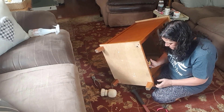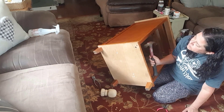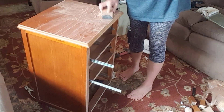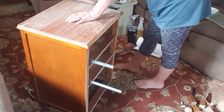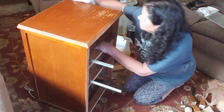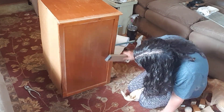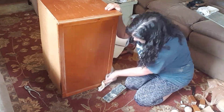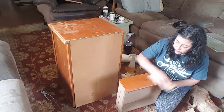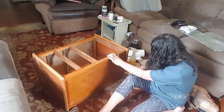I removed the bottom from the piece so I could get the old legs off. I scuff-sanded the piece with 220 grit sandpaper and then wiped it down again to remove the dust. I also removed the hardware from the drawers and sanded them, and then replaced the bottom.